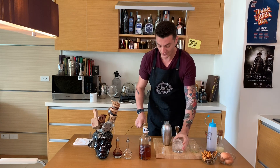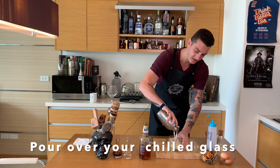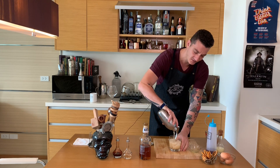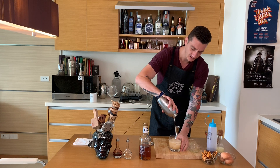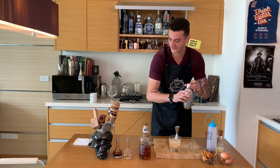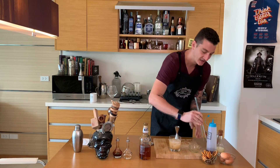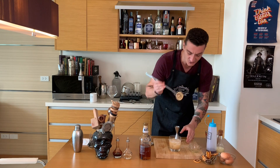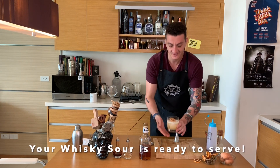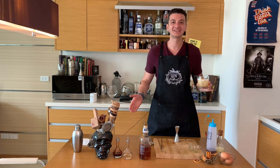We remove the excess water and strain our whiskey sour over ice. We have a nice, smooth, creamy drink — sweet and sour. We'll garnish it with a dried orange wheel and it's ready to serve. There you go guys, cheers — whiskey sour, delicious!